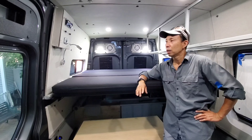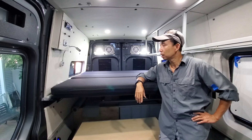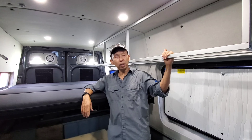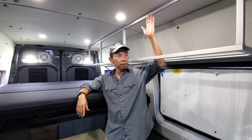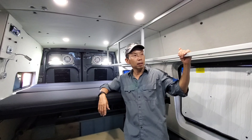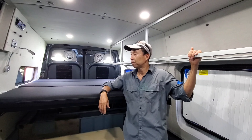Alright everybody, we're gonna end the day right here. We've got the frames ready to go. We just need to put the front face, the door, the bottom, and the sides. But you have an idea how the frame's going to be.